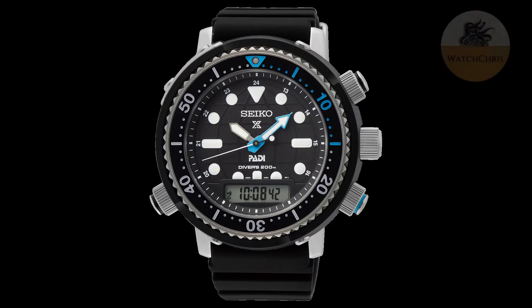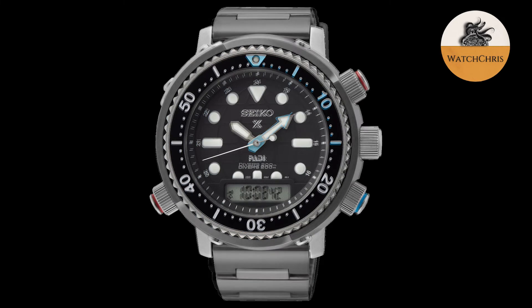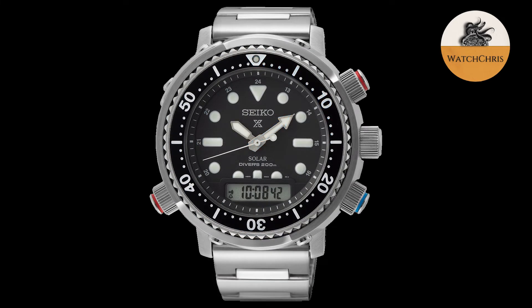The first version is the SNJ033. This is a stainless steel version on a stainless steel bracelet. It gets a black dial with red and blue accents on the pushers — not the pushers themselves, but a ring of paint between the pushers and the pusher guards.